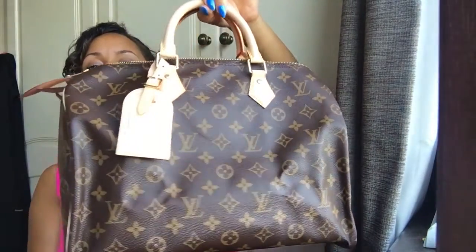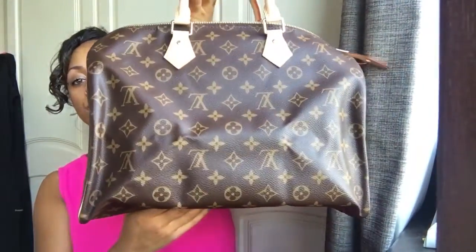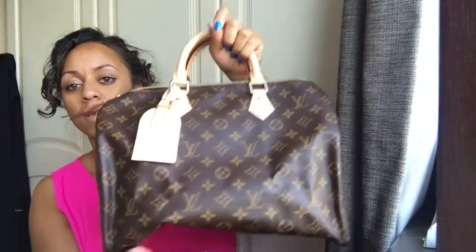Hi guys, so today I am here to show you another review on a Louis Vuitton item - it's the Speedy 35, the monogram print. There are creases in it from the way it's stored, but that's not a problem. It comes out if you don't store it flat-packed; it comes out really quickly.